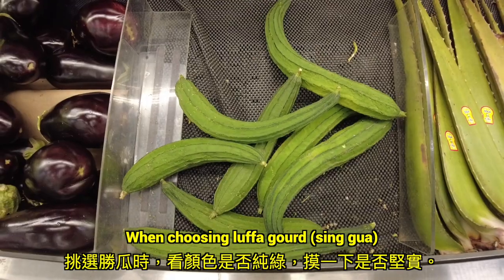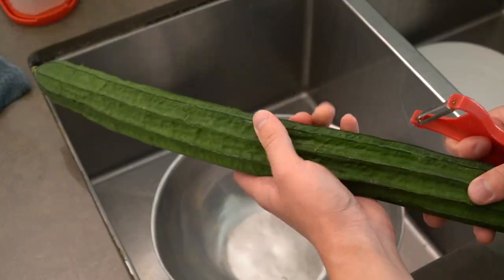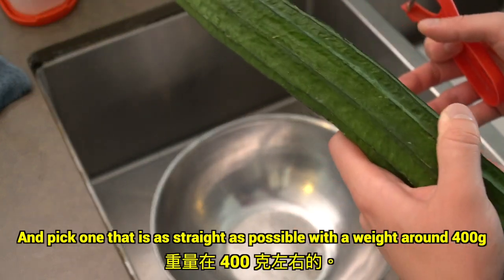When choosing luffa gourd, make sure that the color looks like a solid green and feel if it's firm. Be sure to avoid the ones with imperfections or bruises and pick the one that is as straight as possible, with a weight of around 400 grams.